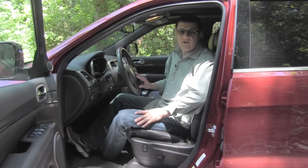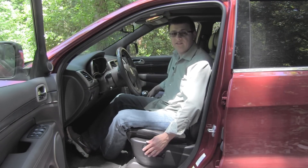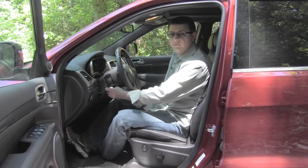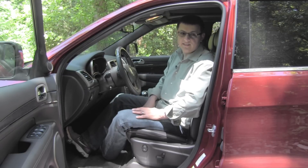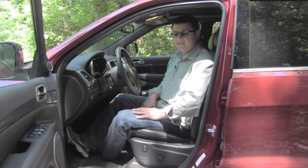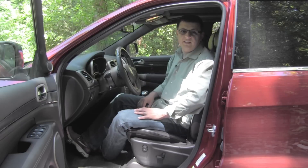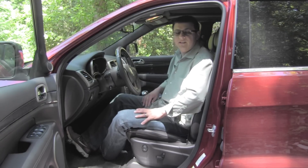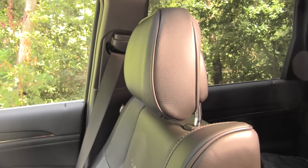Front seat comfort in the Grand Cherokee is very good. In the Summit model we get 14-way power driver and front passenger seats with four-way adjustable lumbar control, a tilt-telescoping steering wheel, and some of the softest leather available in this price class. One complaint: Chrysler's latest seat design means the bolstering makes you feel like you're sitting on the seat rather than in it, with not a whole lot of lateral support. These seats are also heated and cooled in the Summit.